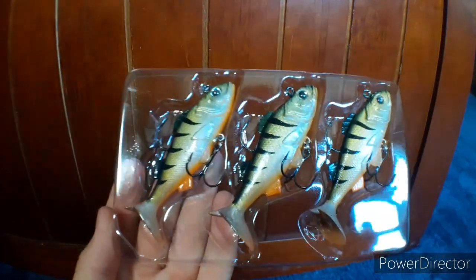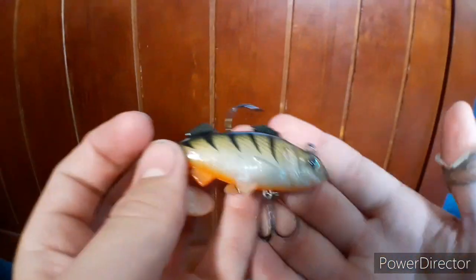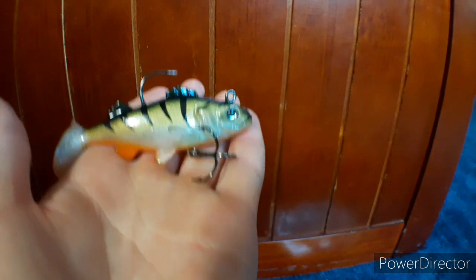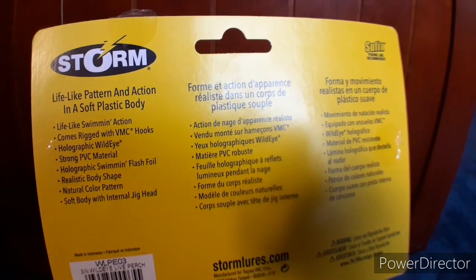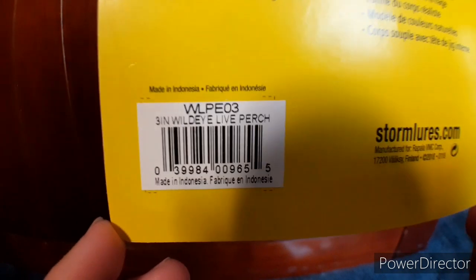There you are — some nice little perch swimbaits. They've got really good detail and VMC hooks on the back. The packaging says lifelike pattern and action in a soft plastic body with a lifelike swimming action. Suffix fishing line is recommended, as this is a collab with Suffix. You can get this exact thing — three-inch Wild Eye Live Perch, one-fourth ounce — at Storm Lures.